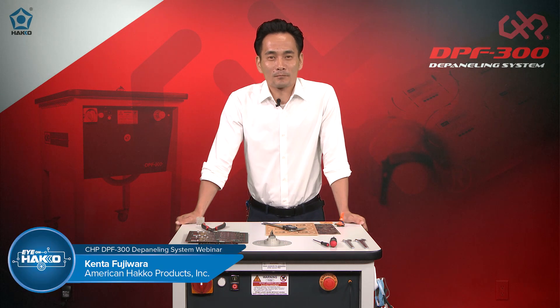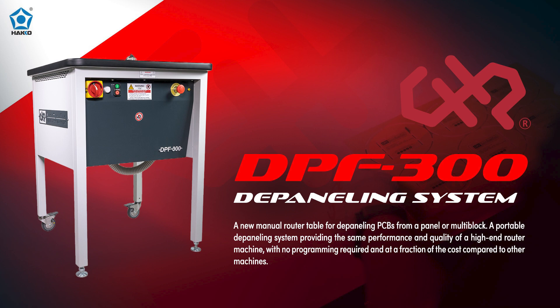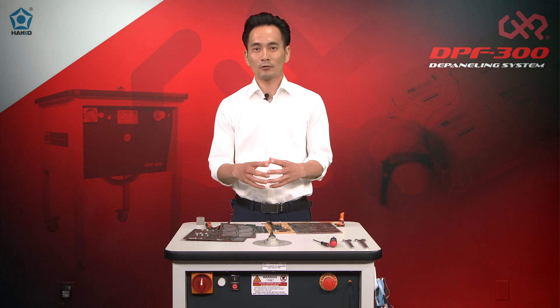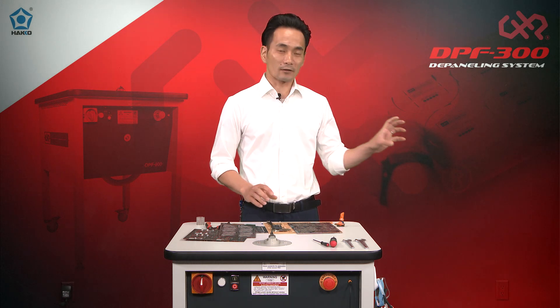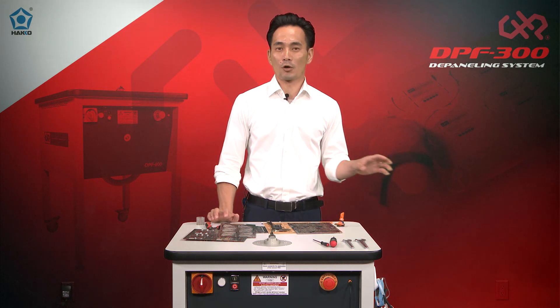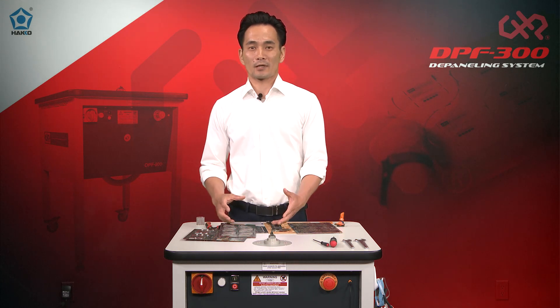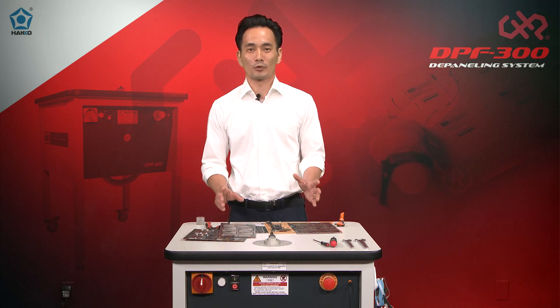Welcome back. My name is Kenta from American Hakko, and today I'll be talking about the DPF 300 deep paneling router table — that's the one I have in front of me here today. It uses a spindle and a drill bit, so you get the high-end quality finish you'd expect from a high-end router table, but it's also a manual table. There's no programming required, no special fixtures needed, and no setup time.